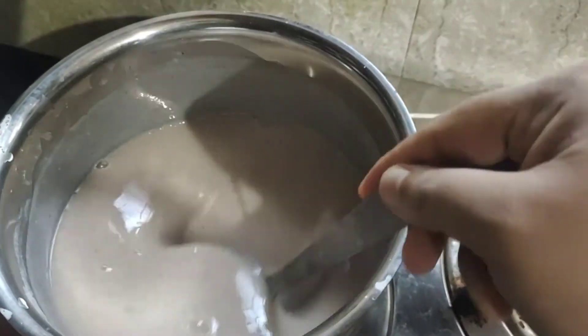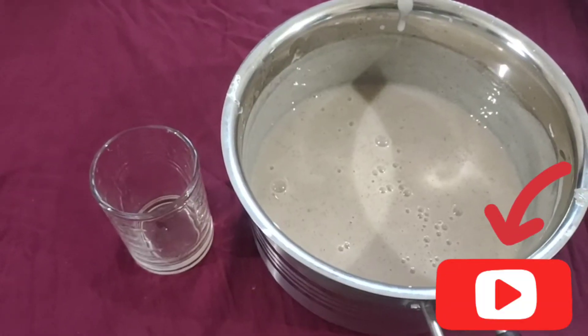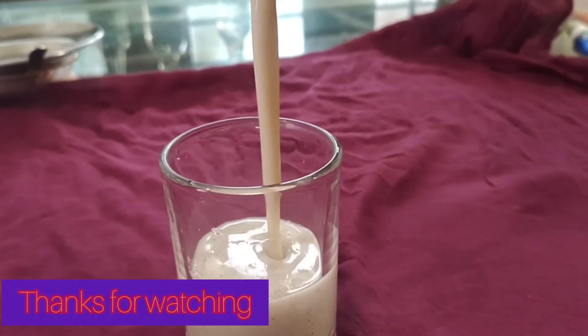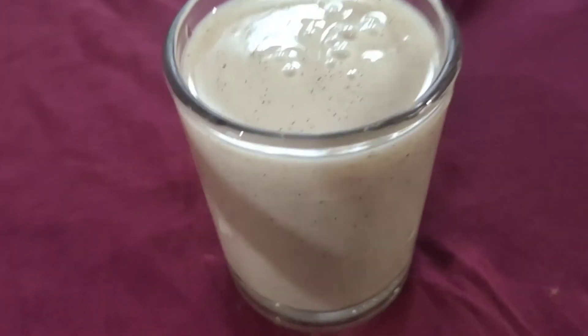We are ready to serve our dishes. Okay friends, thanks for watching. Bye.